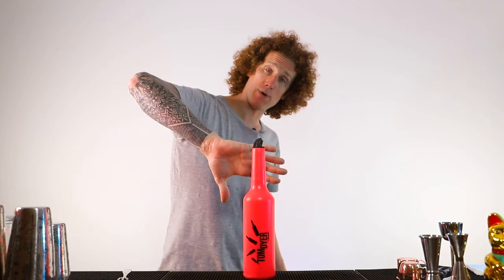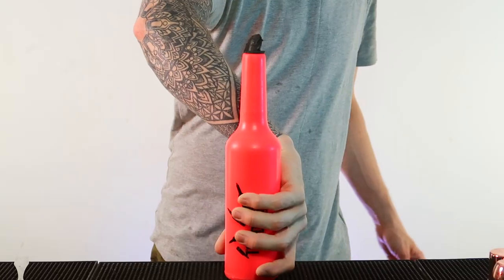Those are the six finger and thumb roll moves that I'm going to teach you today. The single finger spin is very simple. The way you do this is you're going to grab hold of the bottle, palms away, thumbs down, grab the bottle.